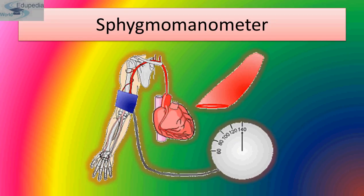The sound gradually decreases and stops at last, and the reading on the gauge at that point indicates the diastolic blood pressure. This is how the sphygmomanometer records systolic and diastolic blood pressure.